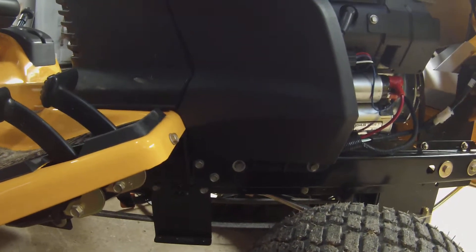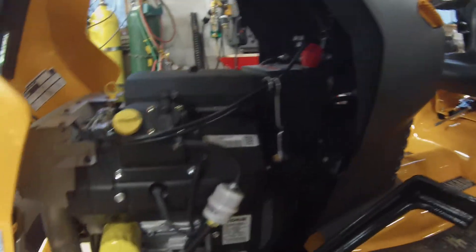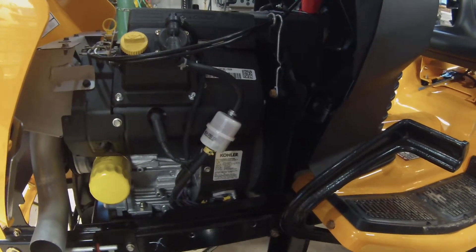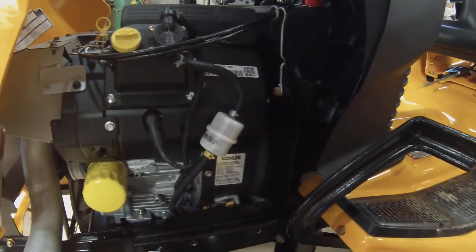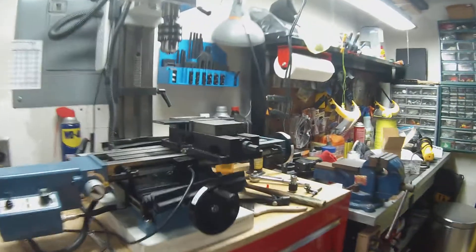If I pulled those out, behind there is access to the C-channel frame, which is about two and a half inches high on the backside. What I did on the other side was I pulled that plastic panel off, removed the bolts, and took them to my bolt shop. They determined they couldn't match the thread nor the size — they're not metric, they're not English.